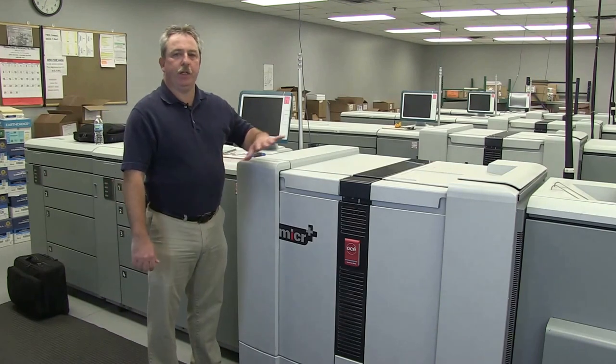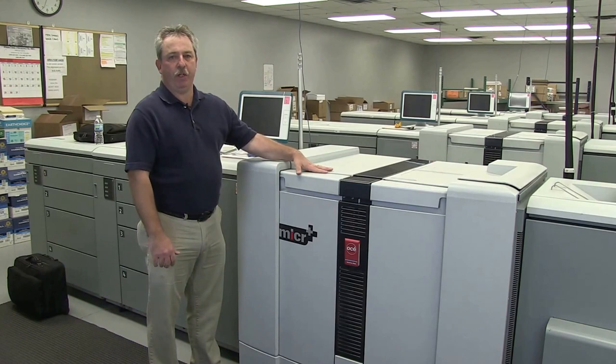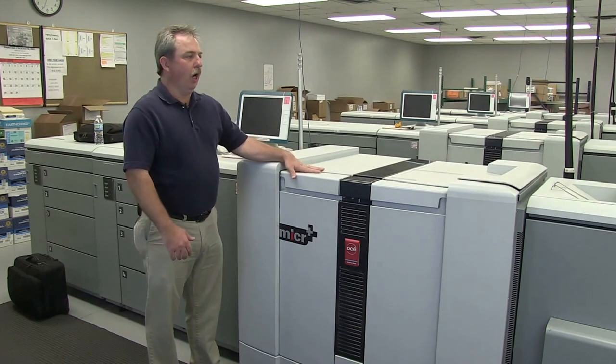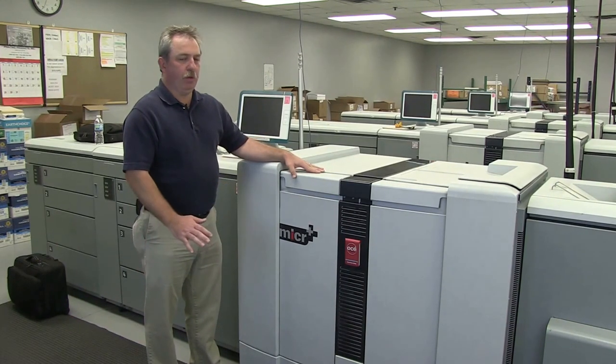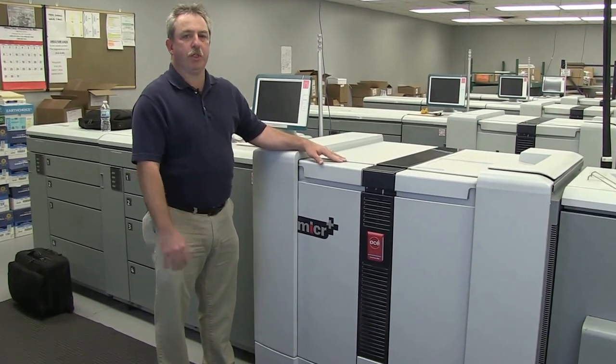Hi, I'm Dwayne. I'm a technician on the Canon or Océ VarioPrint 6000 family of production printers. I'm going to go through and show just a few little things that operators can do — operator maintenance style things — to keep your machine up and running.